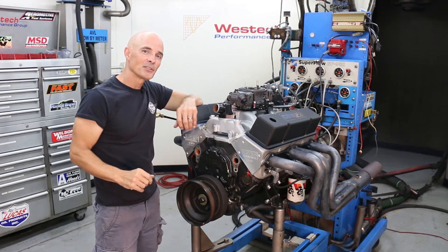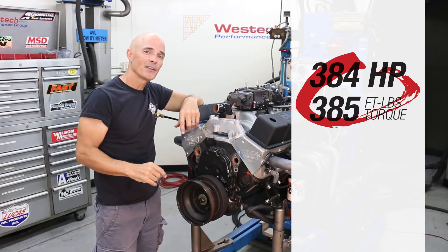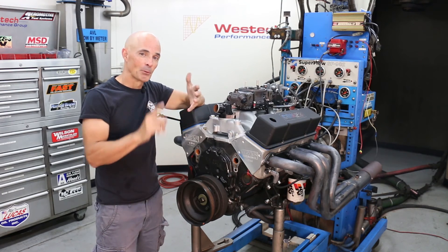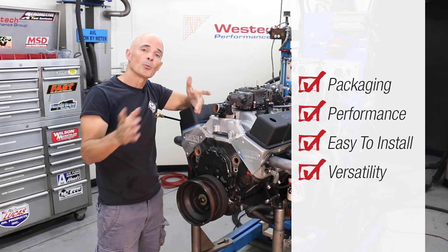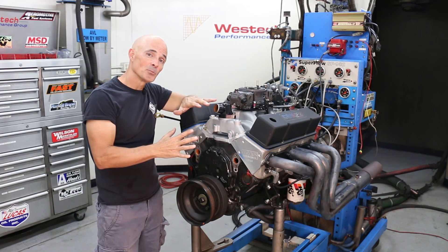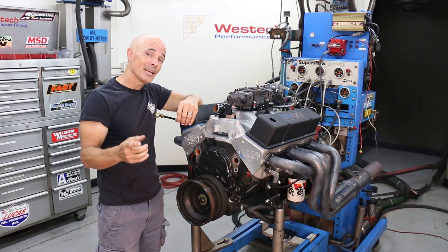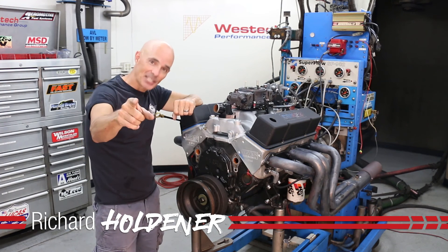We finished our dyno testing and the little small block did great — 384 horsepower and 385 foot pounds of torque. But more importantly, the new distributor and coil performed flawlessly. We like the packaging, I like the performance, and we like the easy hookup, but more importantly, I like the versatility. I like knowing that if I upgrade my small block later on with nitrous or boost and need to add an ignition amplifier, this system has the ability to grow with me, and it's a one-wire hookup. I'm Richard Holdner for Speed Secrets, and that's all for today.